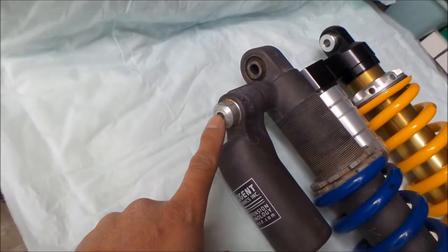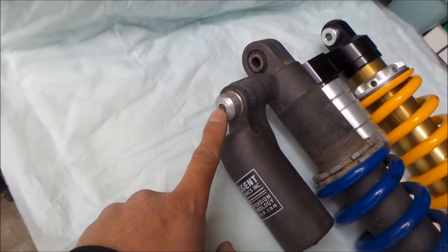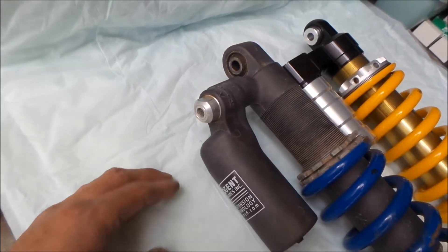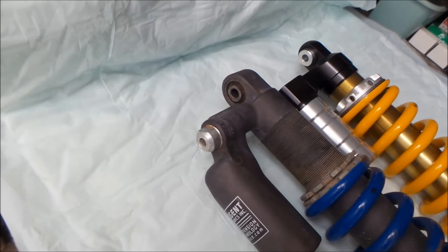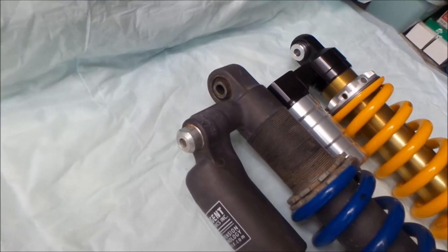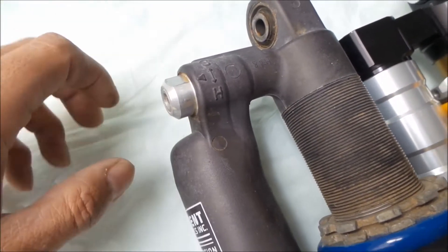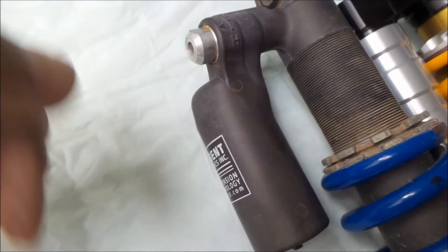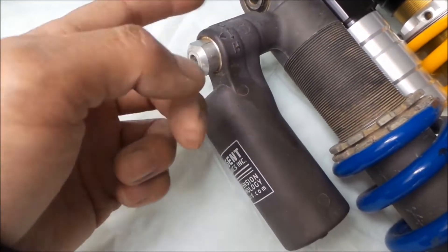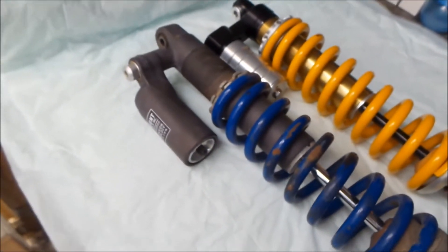For those who don't know, the stock shock on the DR650 is notorious for being too soft and underdamped — it can't handle aggressive riding. It's okay for the street, but once you take it off-road it is crap. It has a damping adjuster here — I think it's only compression damping. You can adjust it all the way in or out and you wouldn't notice any difference. Softer counterclockwise, harder clockwise, and honestly I don't notice any difference.